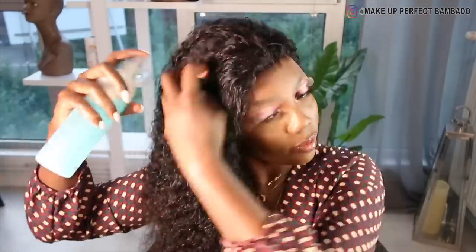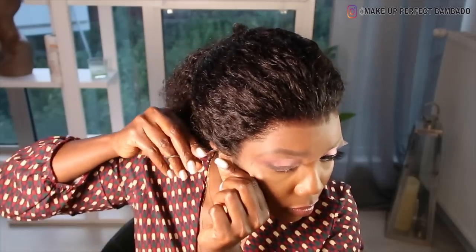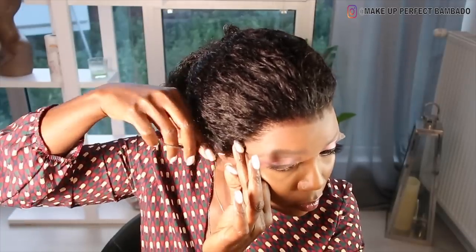Donc là j'utilise un démêlant — c'est un démêlant qui vient de chez Babou, de la marque Bifaz. Vous pouvez le trouver sur internet ou chez Babou, ça coûte 3 euros ou 2,50 euros je ne sais plus. Donc là je procède au découpage de la tulle.